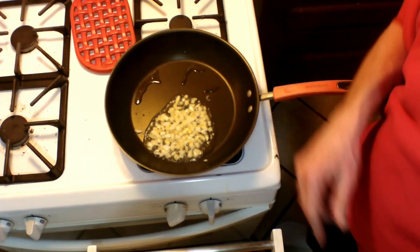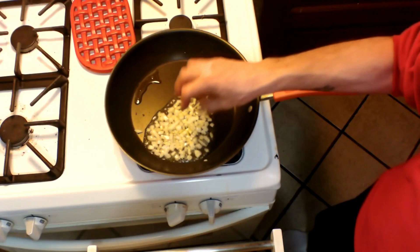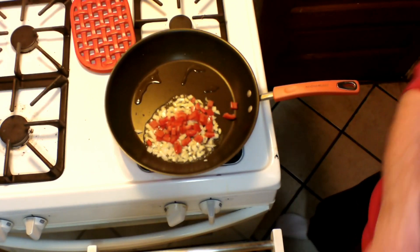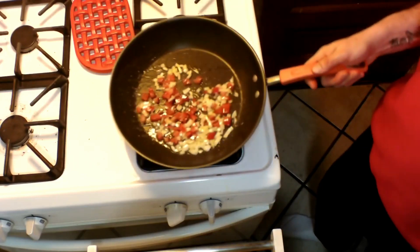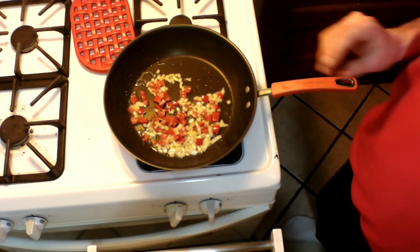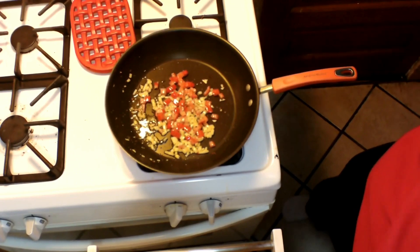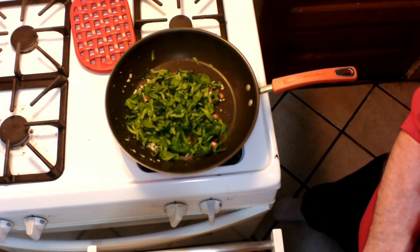I'm going to start off by frying up a couple of tablespoons of our diced onion in some ghee — you can use whatever fat you like — in a preheated skillet. I'm also going to add in some bell pepper. Remember we're only making this for two people so we don't need a lot. I'll let this fry up for a couple of minutes before adding in the spinach. Now our onions are translucent and our bell peppers have softened up, so I'm going to add in the spinach. I know it looks like a lot right now, but it won't in just a second.